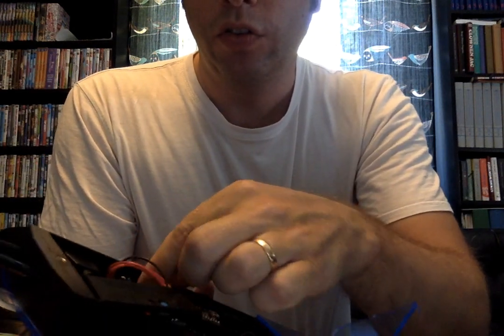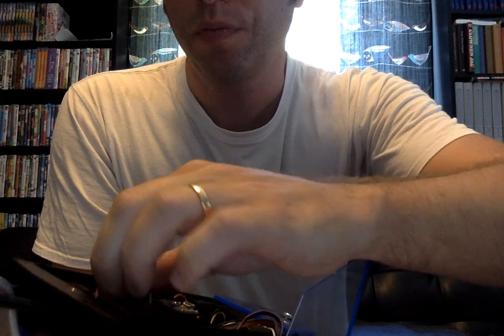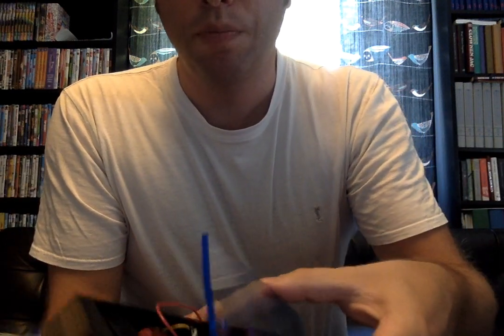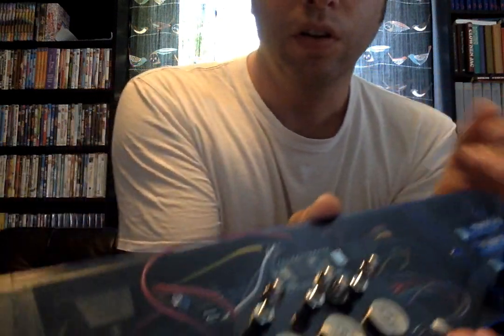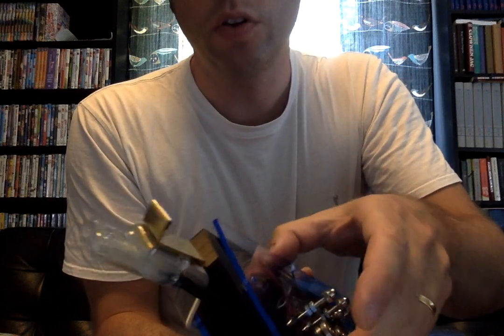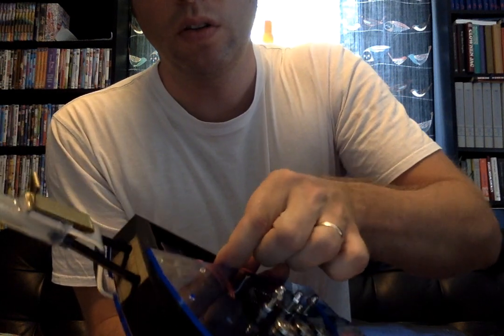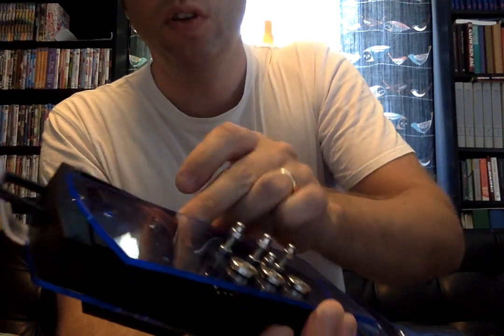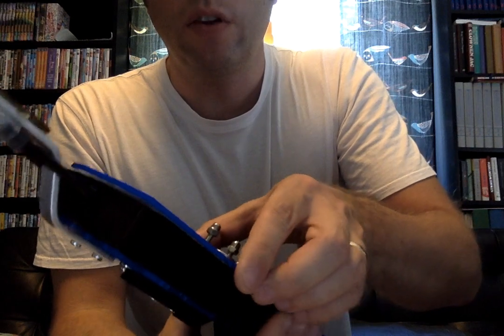Just stuff the cables in there. Make sure the module is sitting in its place. Take the top, get it in place, and make sure that the cables are inside — not sticking out. It's easier to do this with the stuff lying on a table.